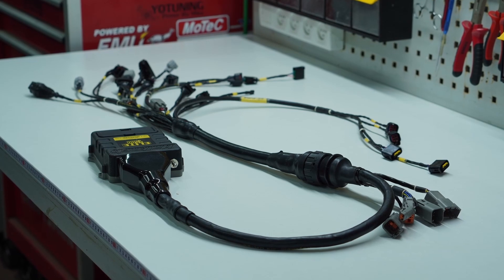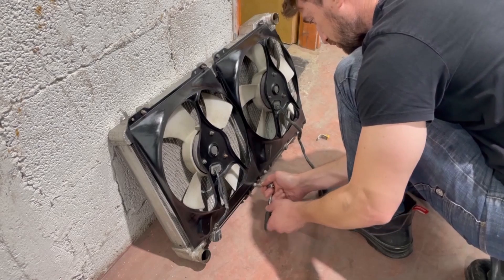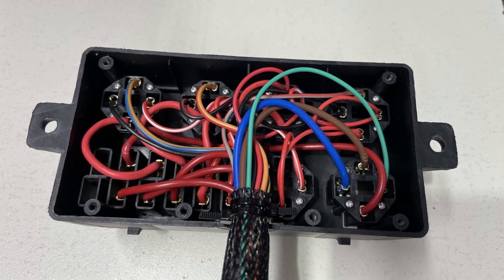So why would one want to install a PMU on a daily driver compared to a standard OEM fuse relay box? Deleting fuses and relays in an everyday car has the benefits of added reliability and simplicity of wiring, because you use fewer wires to achieve the same goals. For example, if you have a circuit that is overheating - not necessarily shorting out, but just overheating, like one of the engine fans working too hard - you can have a button to reset the system and bring it back online.